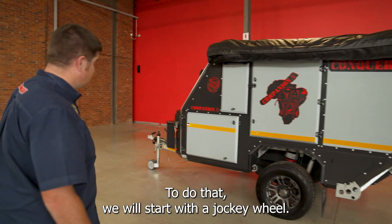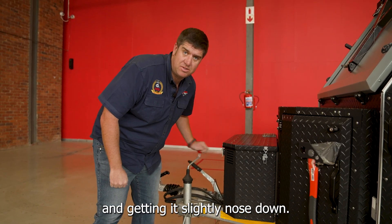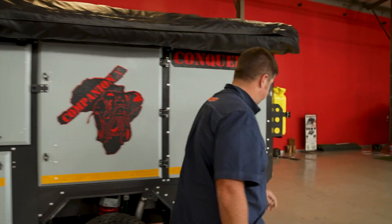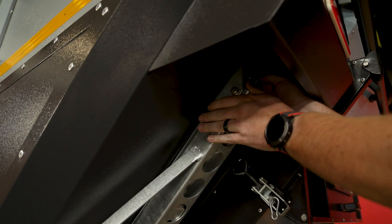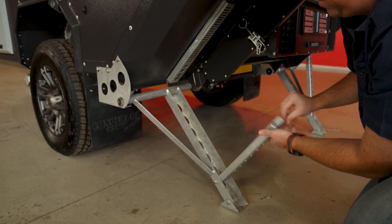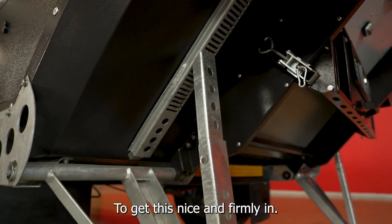To do that, we will start with a jockey wheel, turning it down and getting it slightly nose-down. Next, you go to your stabilizer legs, the two at the rear. You decide on the level that you need to use to get this nice and firmly in.